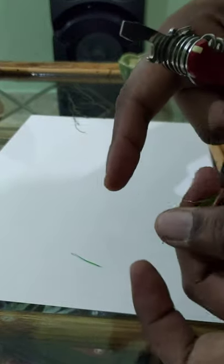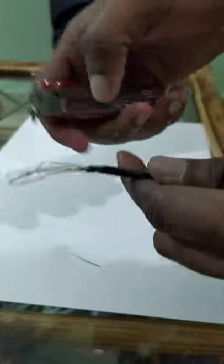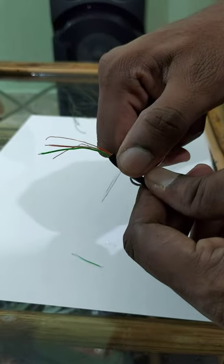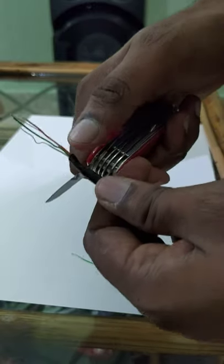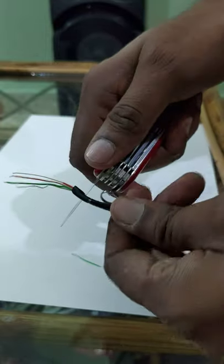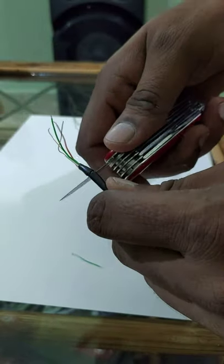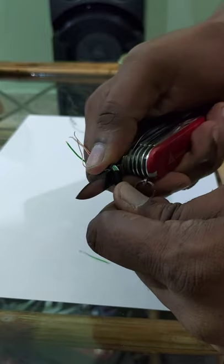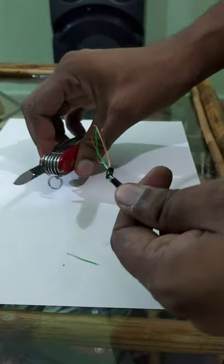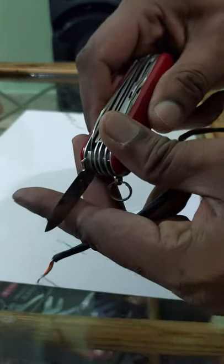Obviously if you have a bigger wire, you may have to first use, for example, the pen blade — or if you're skilled enough, the large blade. You cut through the outer insulation like that. There it's come off. Knife safety first — always close it. Then you can strip this wire with the bottle opener.